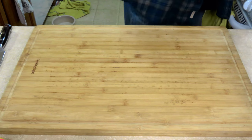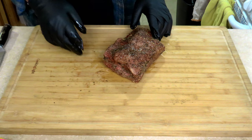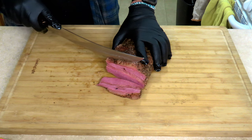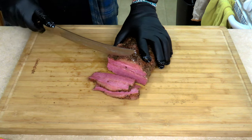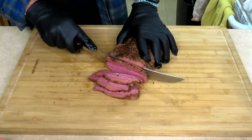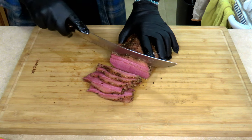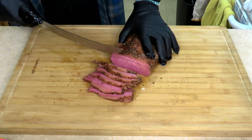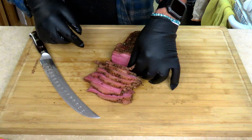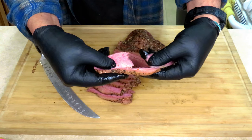All right, it's time to get this corned beef cut up — let's see how we did. Oh, beautiful color. Let's pull it apart and see how we did. Oh yeah, see those fibers stretching? That's how you know it's done. Look at that.